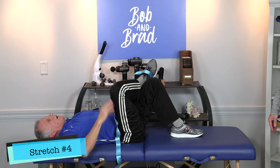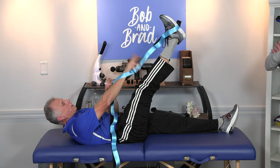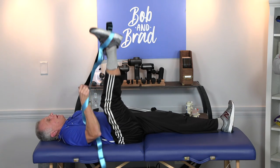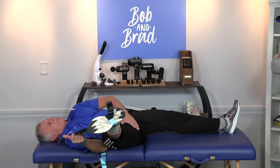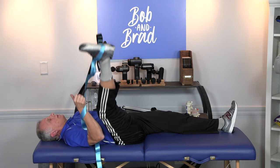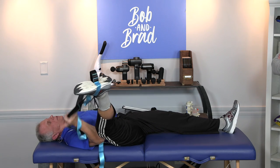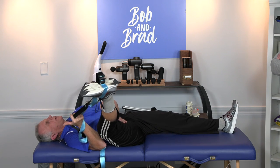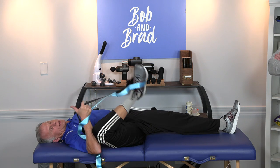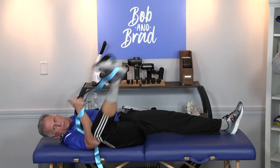Hip adductors — this is a nice one. This is where the strap really is helpful. So I'm gonna grab here, up, and I'm gonna go off to the side. You might not be able to go as far as Brad, but if you only get to go part way, go part way. My right arm is doing most of the control. The leg is relaxed. And stretch there. It makes me feel strong like a bull.